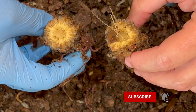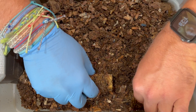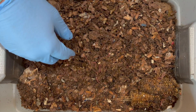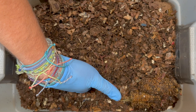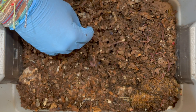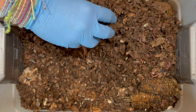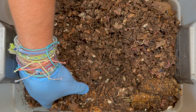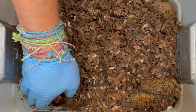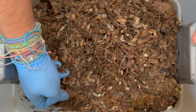Now we have two halves of a corn cob. I estimated it was going to take at least a month to fully break down, and now I'm thinking it may be there till the end of the lifespan of this run. Lots of castings down here — this bin is really moist and producing a lot of castings. Two months in and the bin is looking fantastic. This bin has only been fed five times in those 61 days.